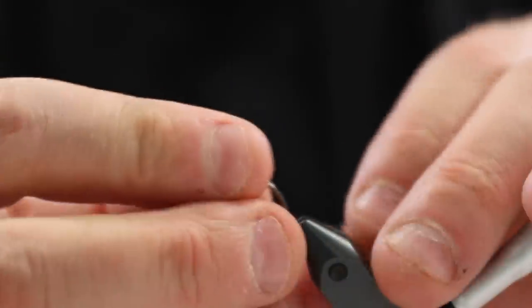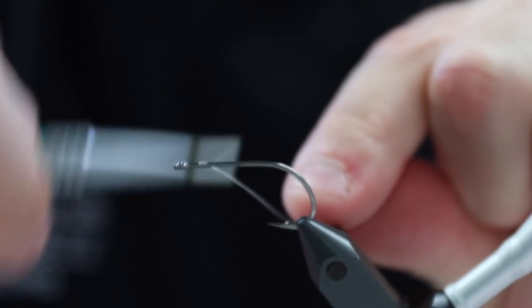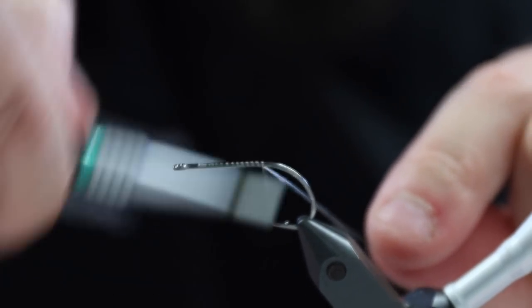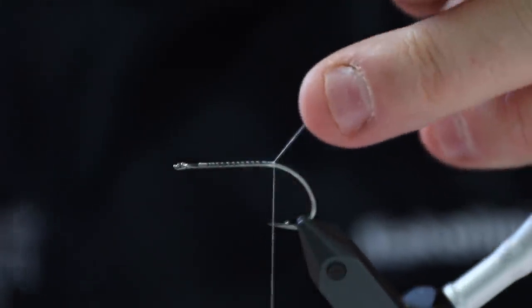It's a fairly simple pattern that has proven time and time again to be very, very deadly. The first thing we need is an A-Rex hook. This is the Light Stinger in size 4. I'm just going to apply some thread here to the hook to have something for the materials to latch onto.